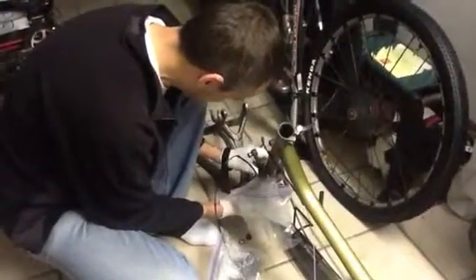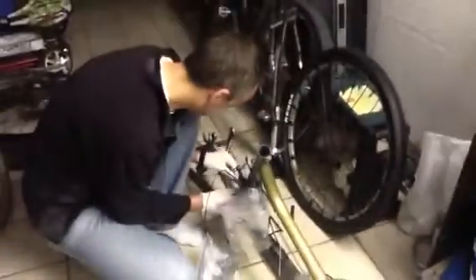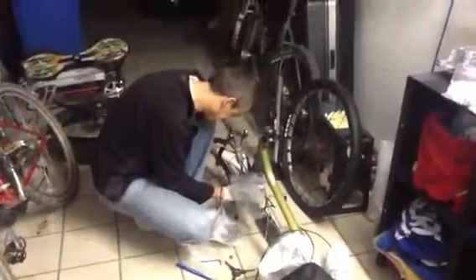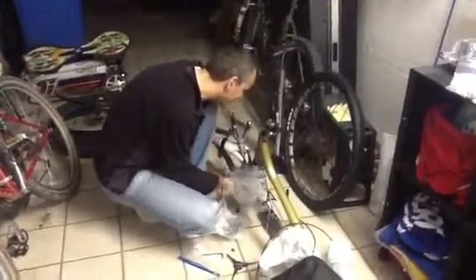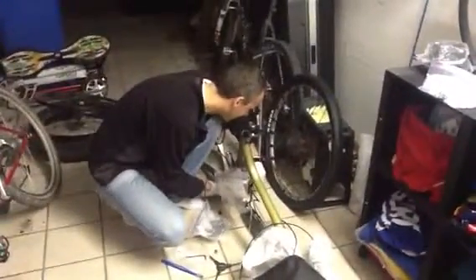Do you need pliers? And who are you? All right, well good luck with that.